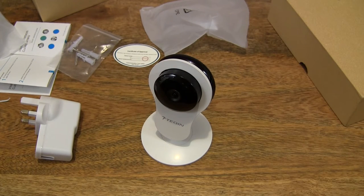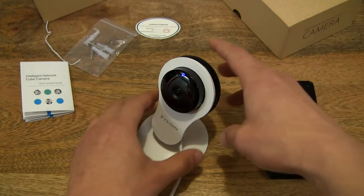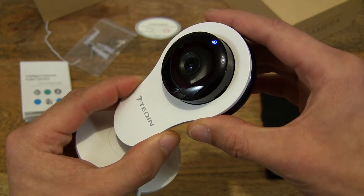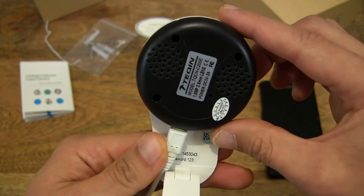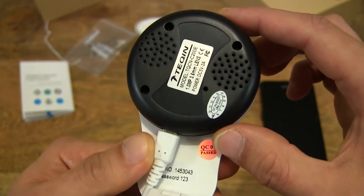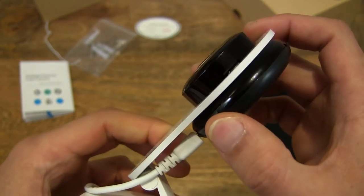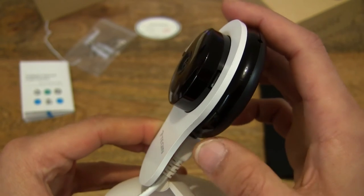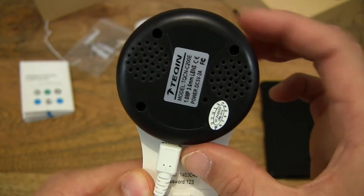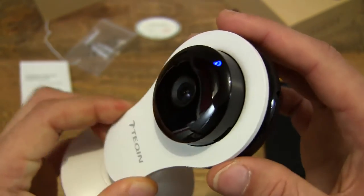Now let's set up the camera and check out its footage. I've plugged in the power adapter and USB cable and connected it to the mini Wi-Fi security camera. As you can see the blue LED light is on at the very top of the camera. Something to be mindful of: this mini Wi-Fi security camera does not have built-in rechargeable batteries — it's powered purely by the micro USB cable through an external power source. So placement and distance from the power source matters, because as soon as the micro USB cable is disconnected, the camera will lose power and you'll lose your video feed straight away.